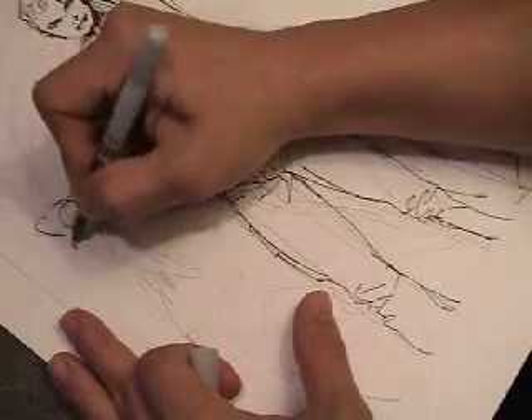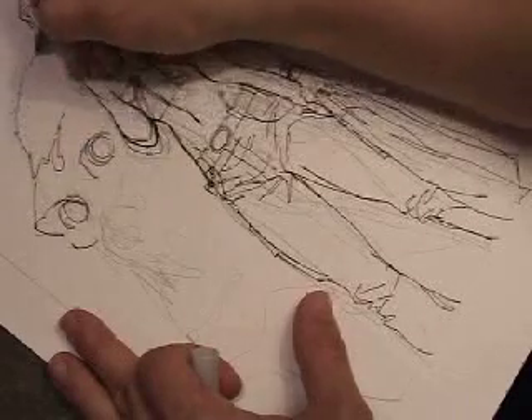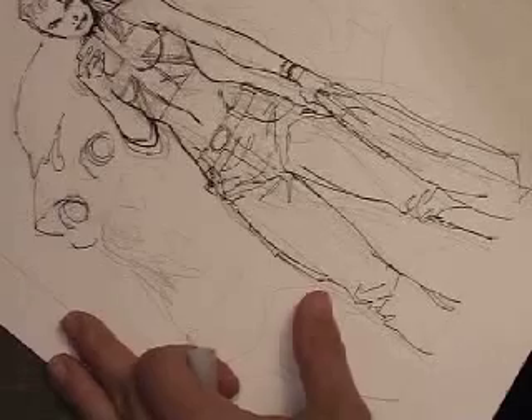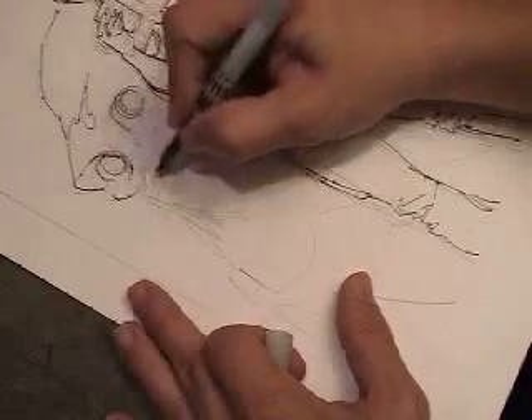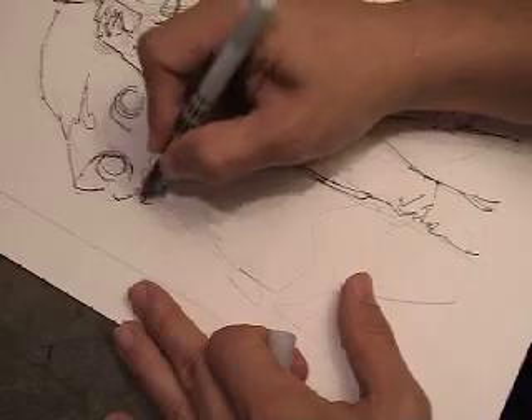Here I am now working on the big gorilla head in the background — the big monkey head. Because it is a furry texture, I sort of stop the line a little bit more to create dits and dats, so there are areas that are broken. It's not one clean fluid line. I try to keep it slightly jagged, a little more organic than what I was doing on the human figure.